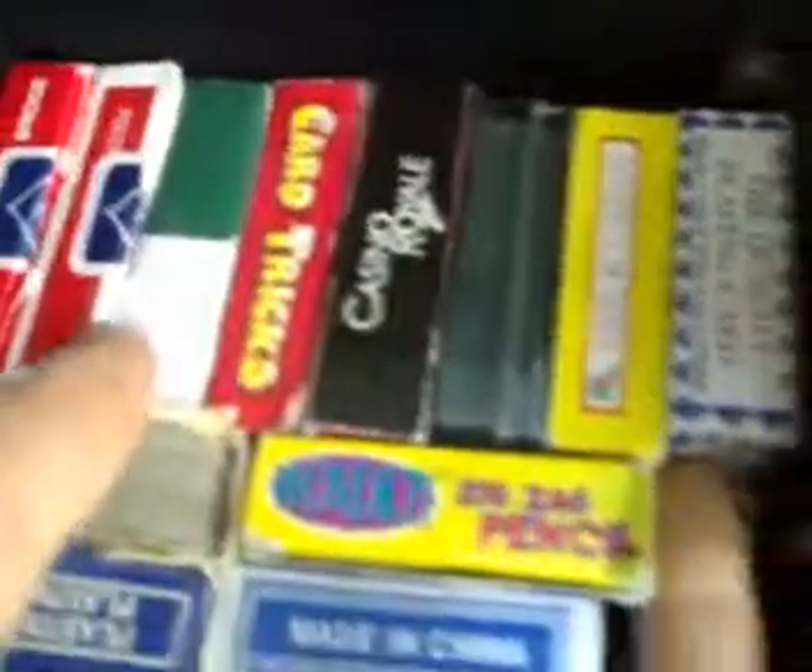A red bicycle deck. Two decks that I got from my car boot sale a couple days ago. They're a bit like that Walsh deck. They're three normal bicycle decks. And a miracle card case, which I posted onto YouTube. And a weird pen — it's not really magic but just keep it in there.